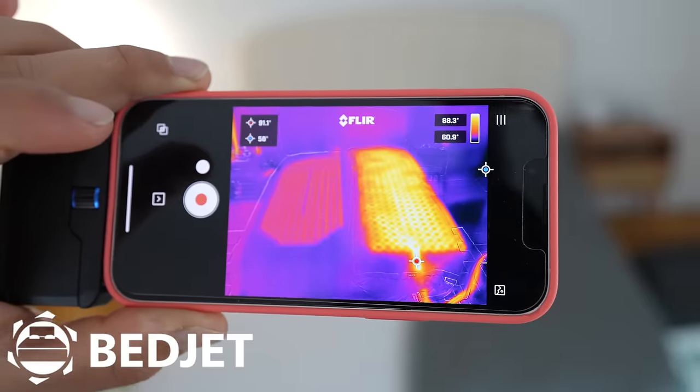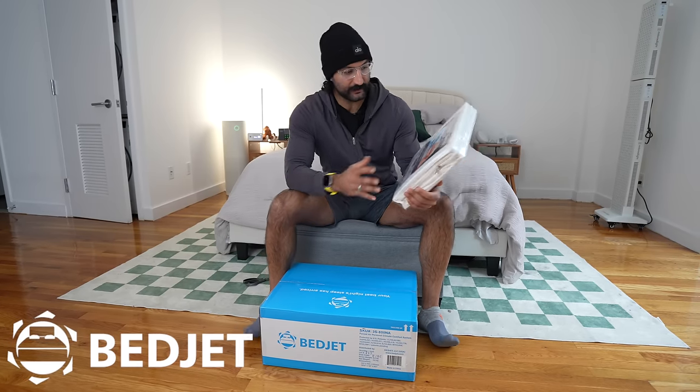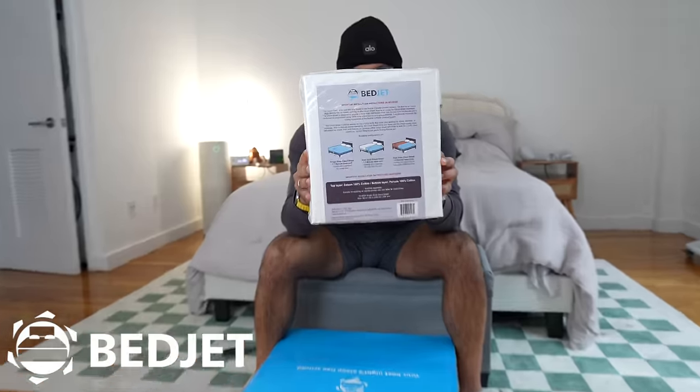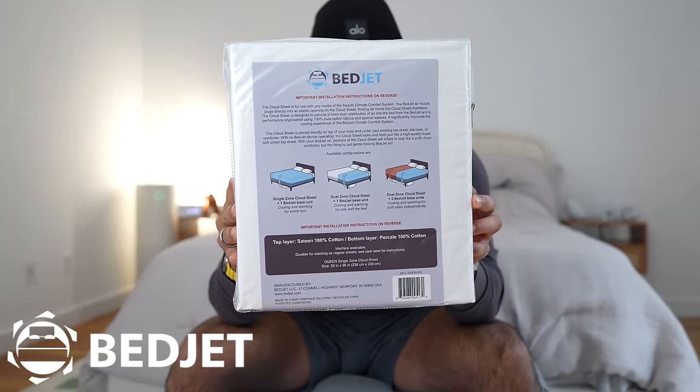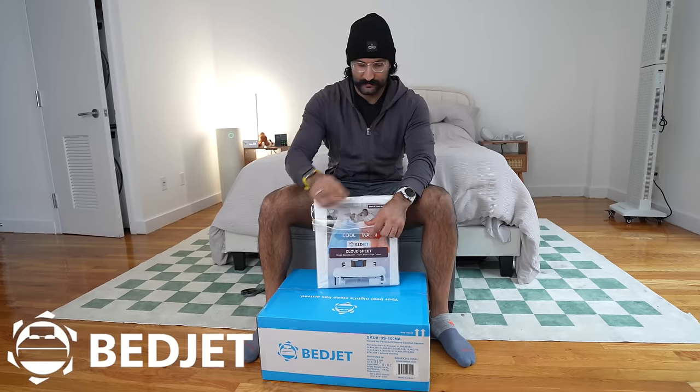This is the BedJet Single Zone Queen, so it's going to cover half the bed where you can adjust the temperature for cold or hot. I'm going to show you the unboxing of this BedJet to see what's in the box. It gives us some installation instructions on the back, and this is where it pumps hot or cold air through to cool or heat your bed.